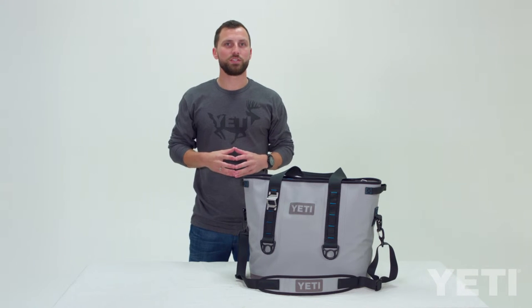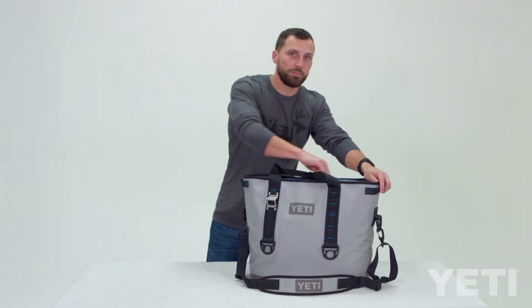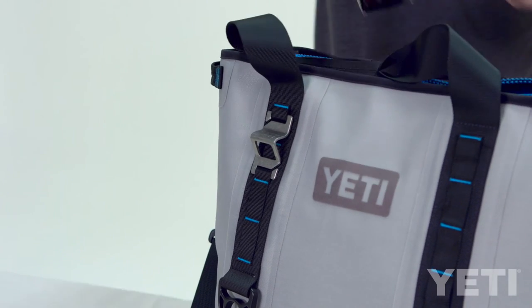Both ways are secure. It just depends on your preference and what's easiest for you. Once the MOLLE bottle opener is attached it's going to be low profile and there shouldn't be any reason to take it off.